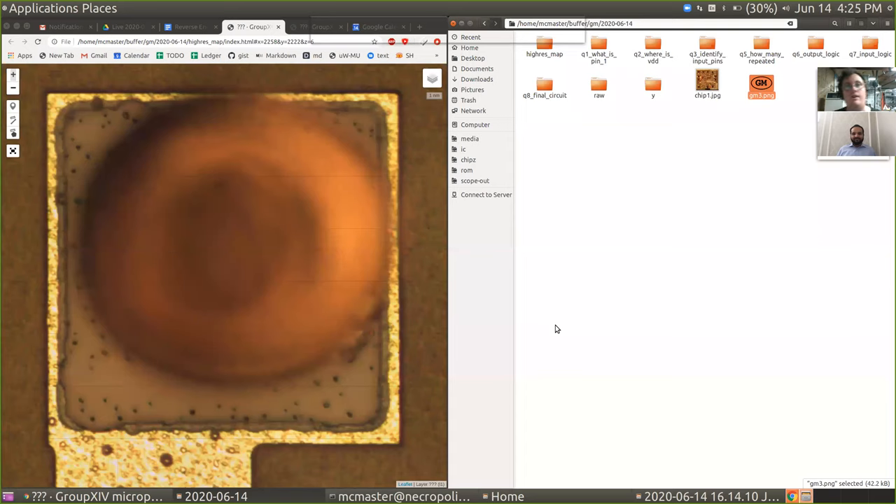I'm going to bring up a chip image which I think you've spent a little bit of time looking at. Let's talk back and forth about what you've been able to discern, and maybe I can provide some additional hints. I'm going to share my screen. Can you see my screen right now? I cannot. It seems to have taken away my sharing option. How about now? Yeah, I can see it now. Great.